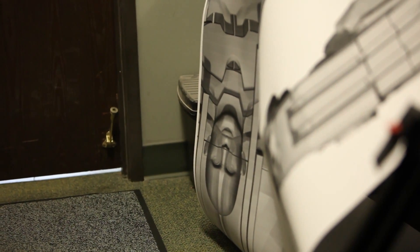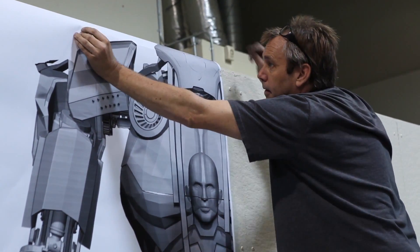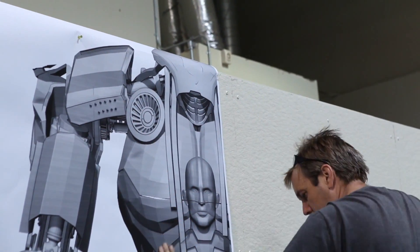Once that design silhouette was set in stone, Wired loved it, YouTube loved it, we loved it, Legacy loved it — it was time to go into the prototyping phase.